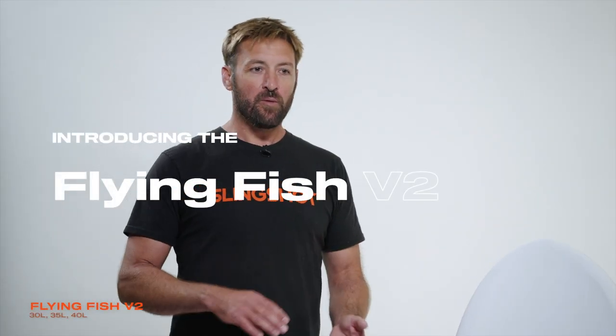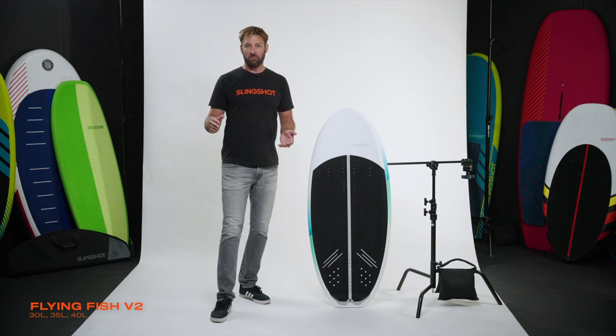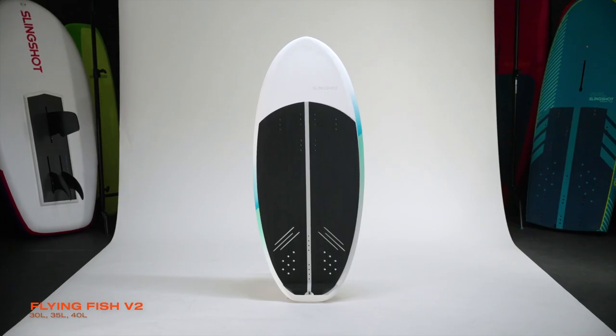The original Flying Fish V1 was designed for prone foiling, but we quickly saw it migrate into a multi-sport board. People were using it as a sinker wing board, people were using it behind the boat, and it was even a great kite foil board.